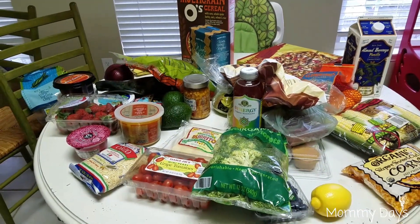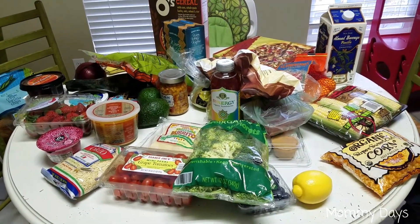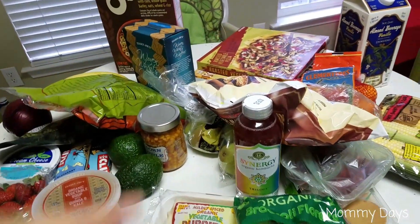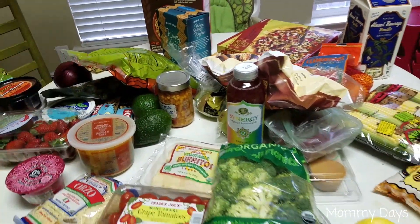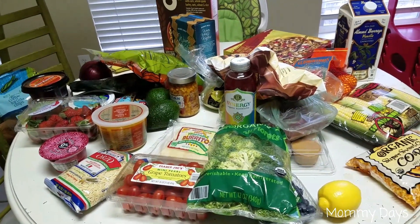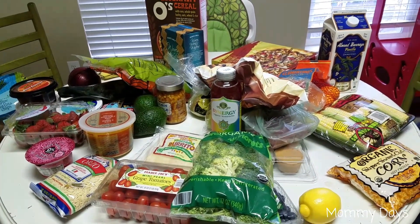Everything came out to be about $120, and I forgot to say I got two of those cookie things — that was the only thing I believe was missing. Thanks so much. Please subscribe to my channel. See you guys next time.